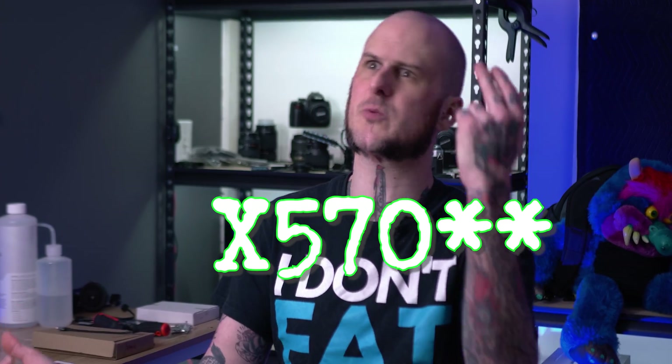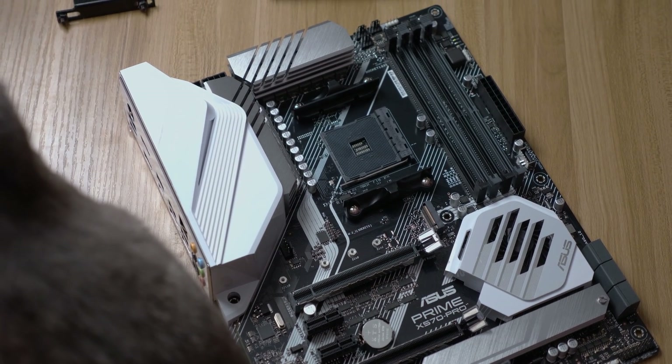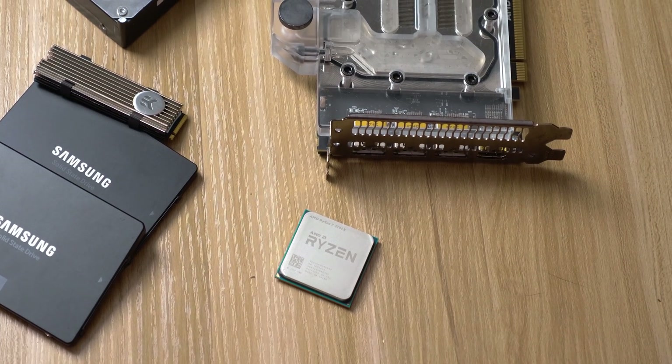Something I didn't realize going into this is that Precision Boost Overdrive on an X470 board with a Zen+ processor doesn't work, and it seems X570 isn't backwards compatible with that functionality on Zen+ either. However, the Asus X570 board is definitely boosting far better than my X370 board was. Previously in Adobe Premiere I'd get 3.8–3.9 GHz, maybe 4.0 GHz once in a while. Now on the Asus motherboard I'm getting 4.2–4.3 GHz and above. That means I can get more life out of this processor and wait for a sale on the 3900X or 3950X.